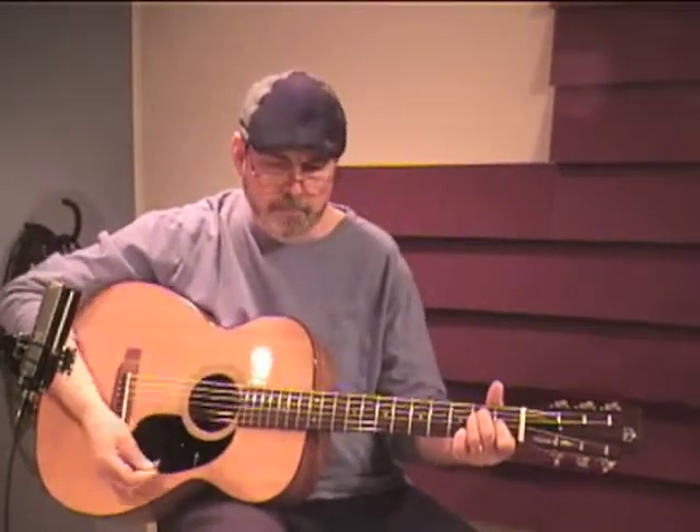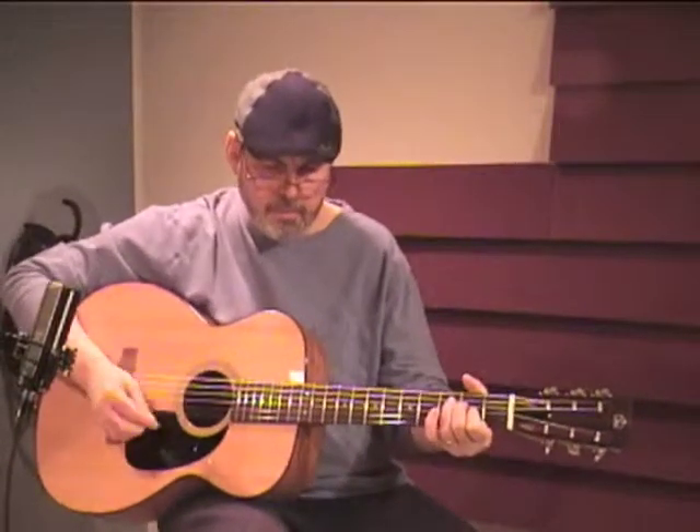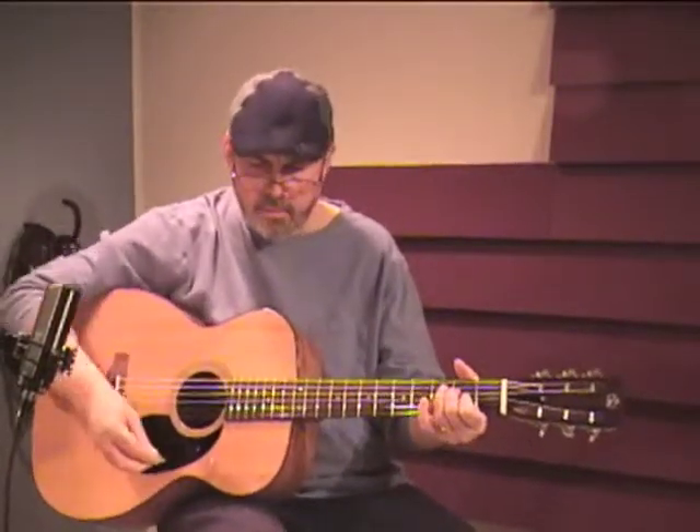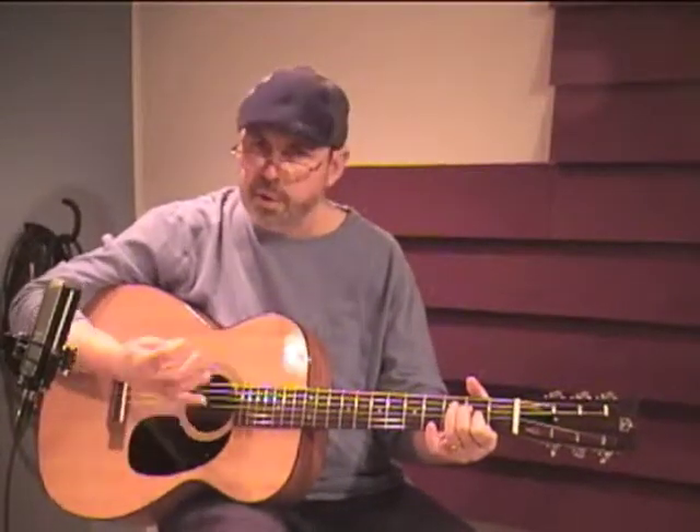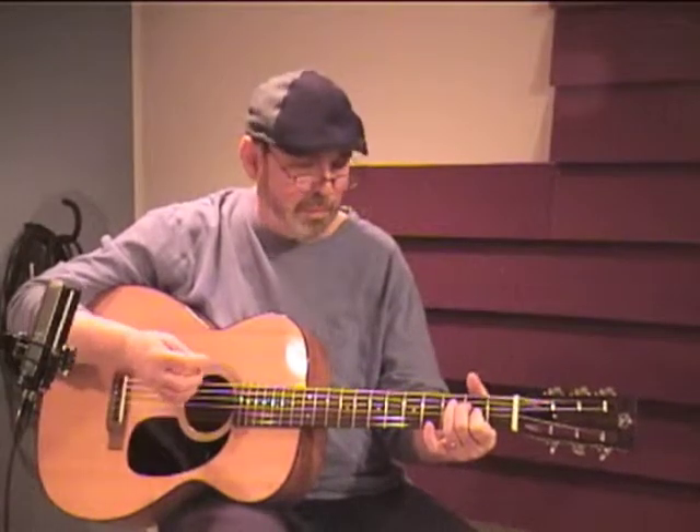This flat pick. The projection for a guitar this size is really remarkable.